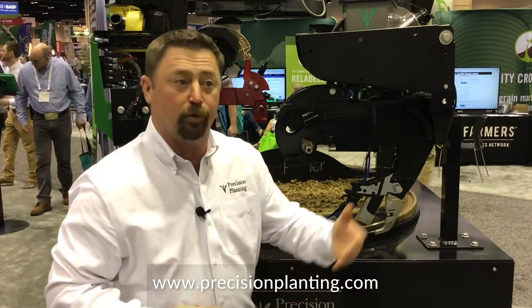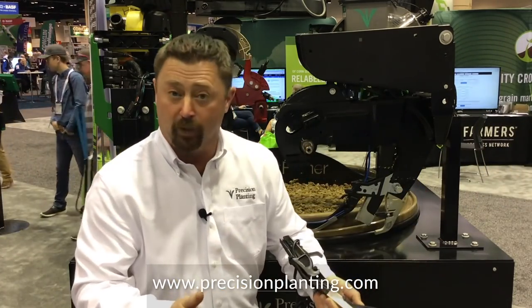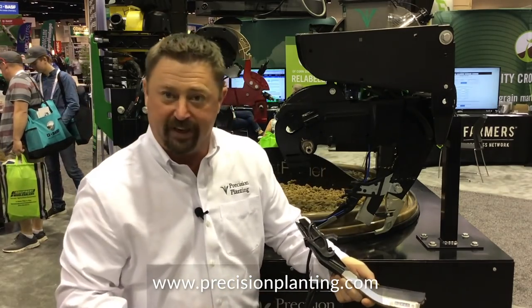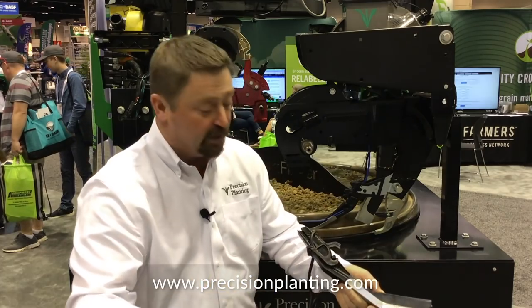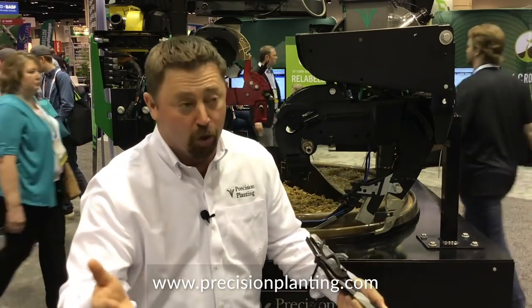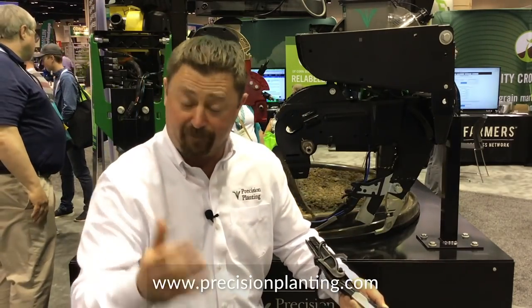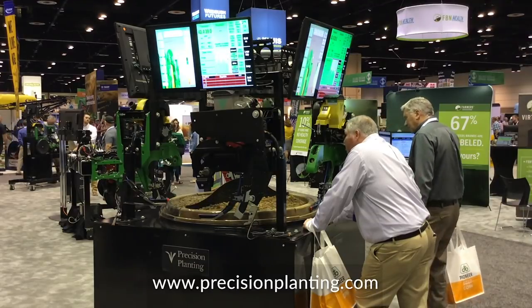One of the other things we can monitor is residue in the trench. Some growers, like myself, who are growing corn after corn — it's pretty critical that we get last year's corn residue out of the furrow. Smart Firmer has the ability to sense leftover residue from last year's crop in the trench. If we find that happening, we can go to our residue managers up front, make the adjustments, and try to wipe that residue to keep that furrow clean. That residue in the trench is going to be a yield detriment — it's an air pocket and it can wick moisture away from the seed.